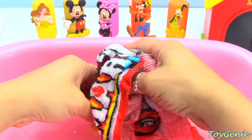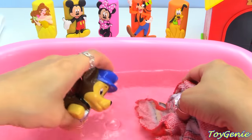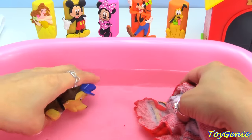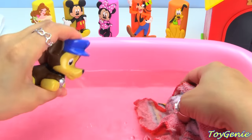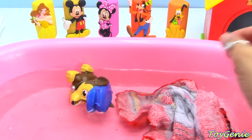Rinse, rinse. Squirt, squirt. You can wait in the tub for everyone else.